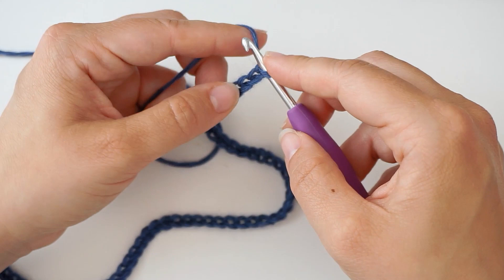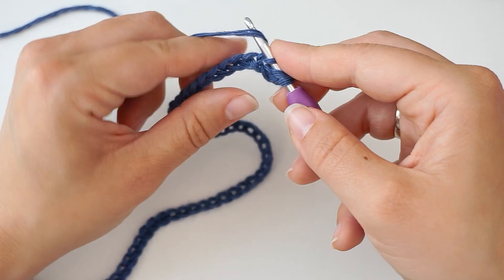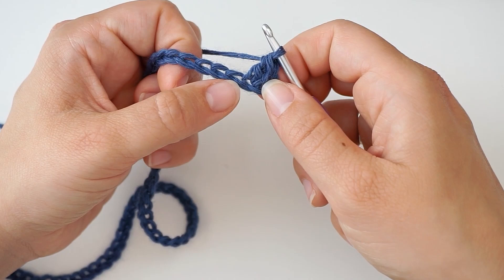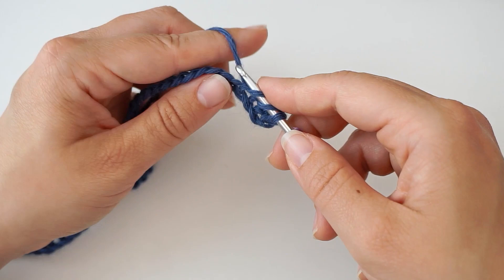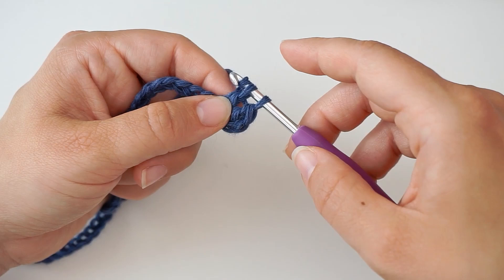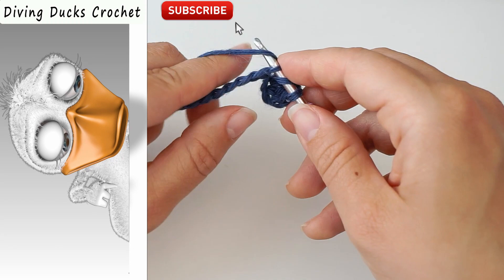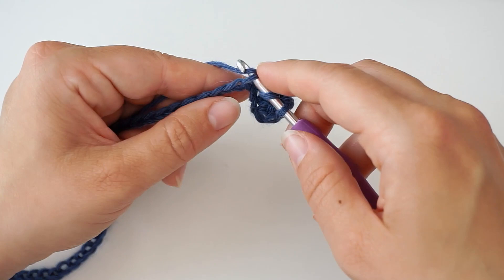Yarn over and do a double crochet in the third chain: insert the hook, yarn over and pull through, yarn over pull through two loops, yarn over pull through two loops. Then do a double crochet in the next chain: yarn over, insert the hook, yarn over and pull through, yarn over pull through two, yarn over pull through two. Continue with one double crochet in every chain all the way across. We chained 100 and skipped the first two, so you should have 98 double crochet when you're all the way across.